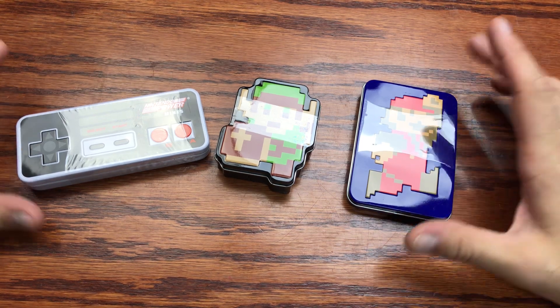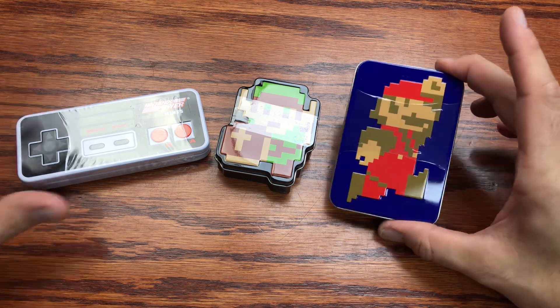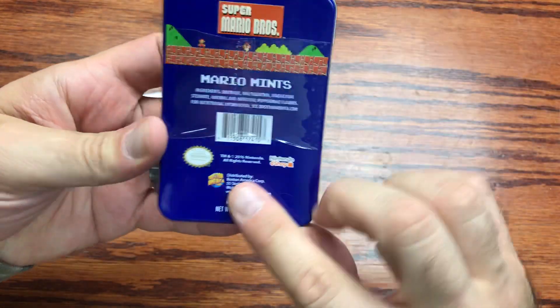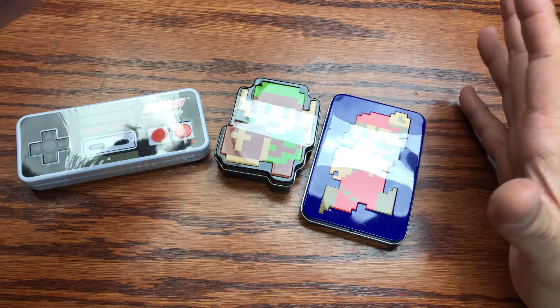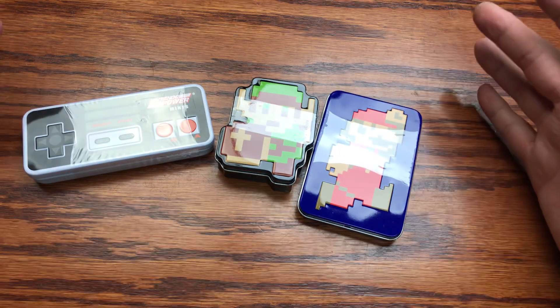We are back with a bonus review and today we are checking out some candy that Target was putting on clearance, but they were Nintendo themed and licensed by Nintendo themselves. So I figured hey, let's check them out — they're 89 cents a piece.